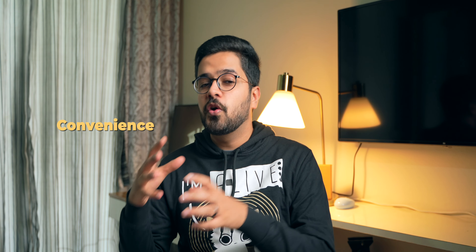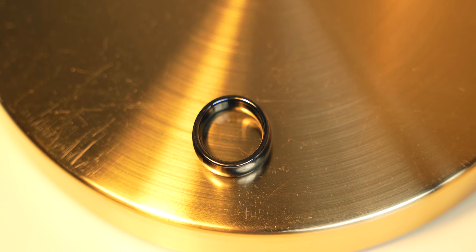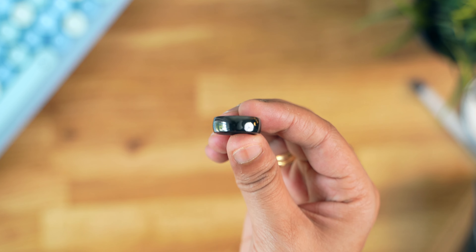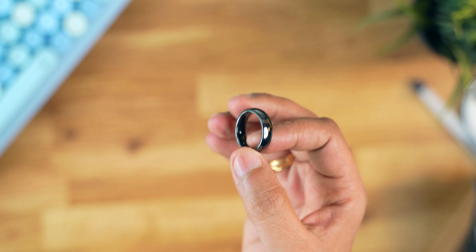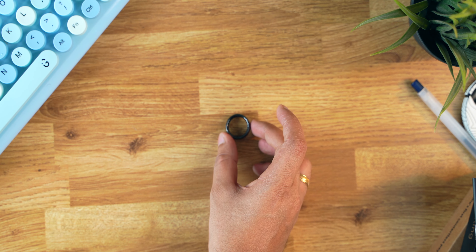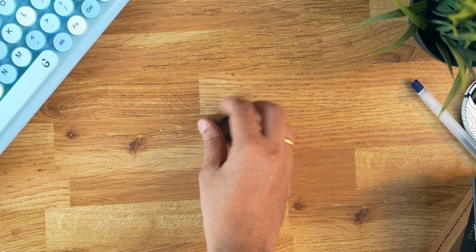I think this product exists because of convenience — it has a lot of potential. Imagine buying an engagement ring which also has this payment feature. Smart rings that can track your steps, heart rate, etc., already exist in the market, so those rings can also integrate this technology, which would be super cool. People who don't like to wear smartwatches can buy smart rings — that should definitely happen. The technology behind this ring is excellent, and they have a lot of potential, but they have to build on it.